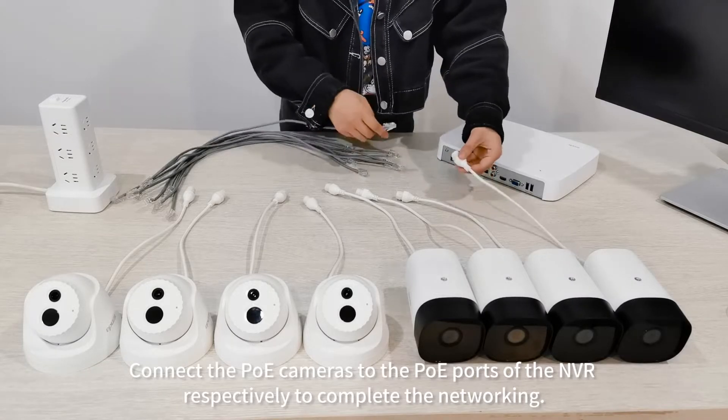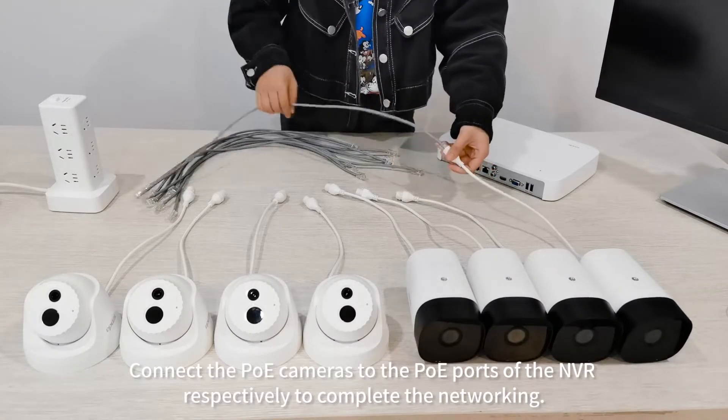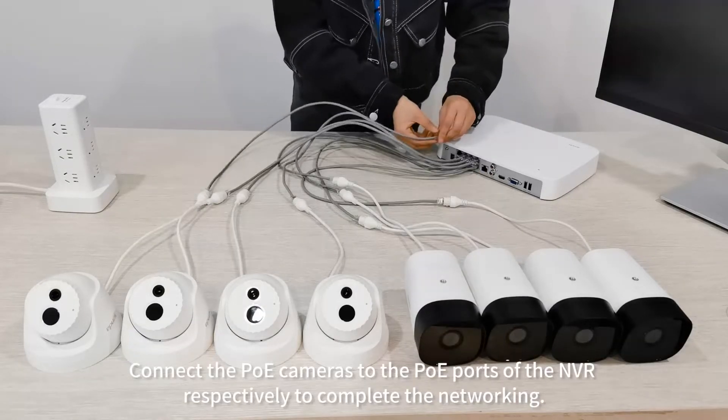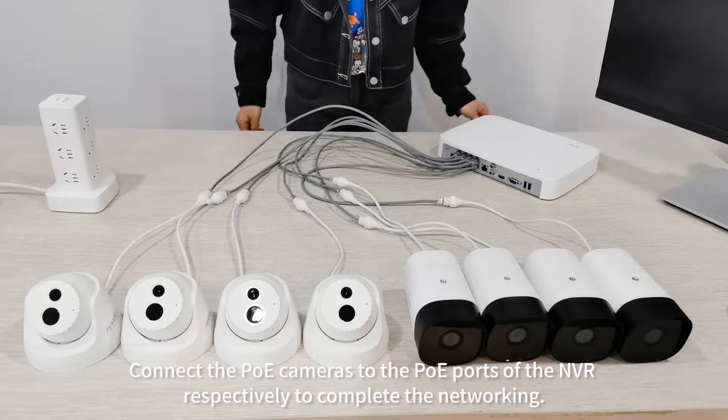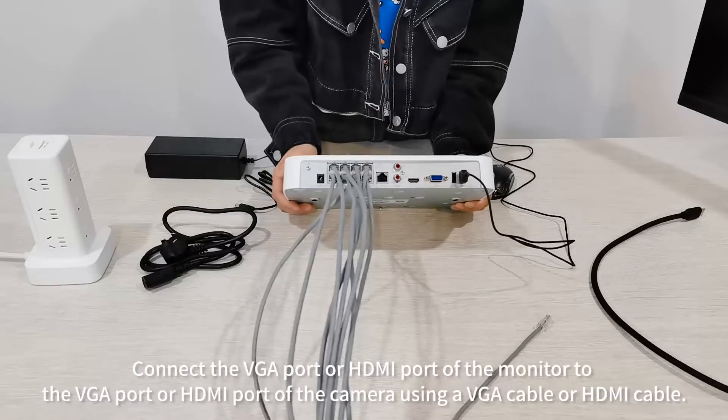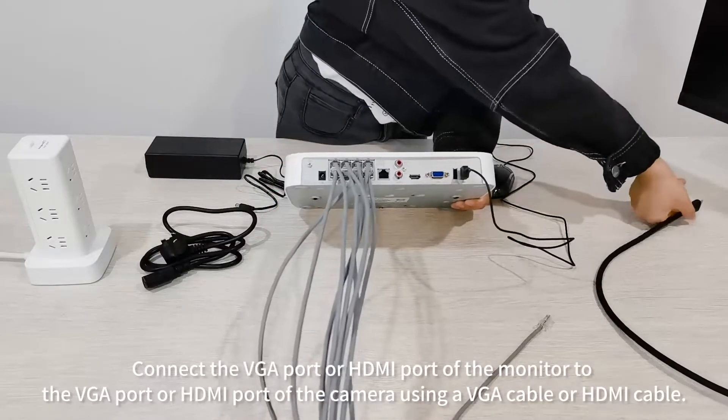Connect the PoE cameras to the PoE ports of the NVR respectively to complete the networking. Connect the mouse to the USB port of the NVR, then connect the VGA port or HDMI port of the monitor.